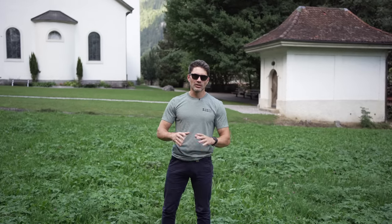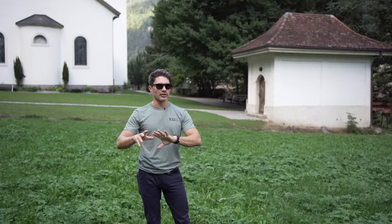Hey guys, James Reeves with TFB TV here in lovely Switzerland visiting B&T, one of my favorite manufacturers. I want to talk to you guys about a gun.